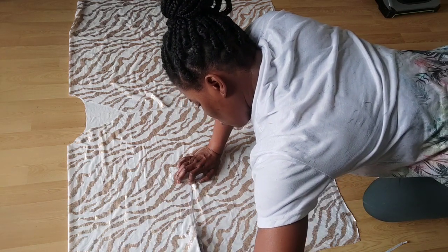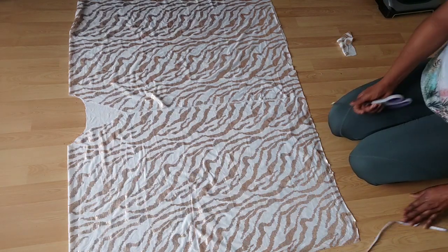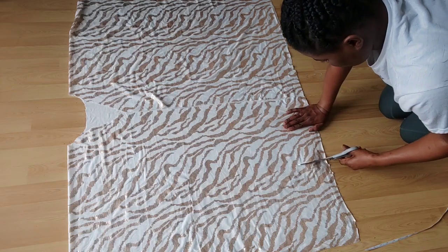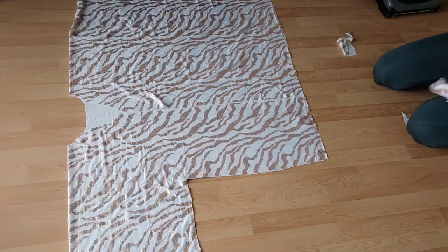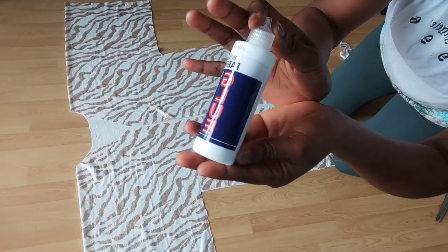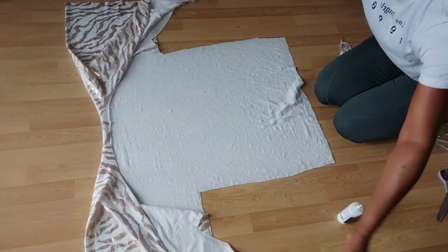I'm going to measure down 10 inches from here and cut it out. As you can see it's gradually forming, so I'm going to repeat the same process on this side. Then I'm going to flip it inside out and use the fabric glue to glue it together.